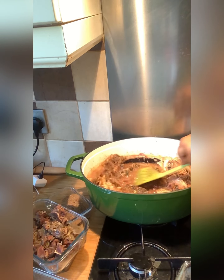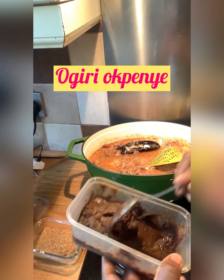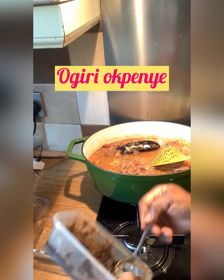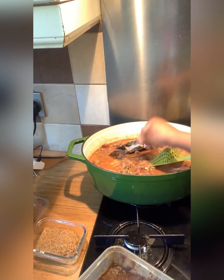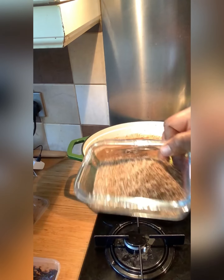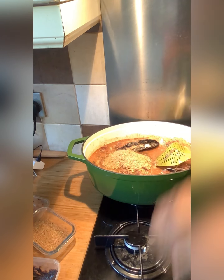Now I have the ogiri obini — without ogiri obini I don't even know what we are doing here. It's going to give the soup that authentic local taste. Crayfish goes in too.